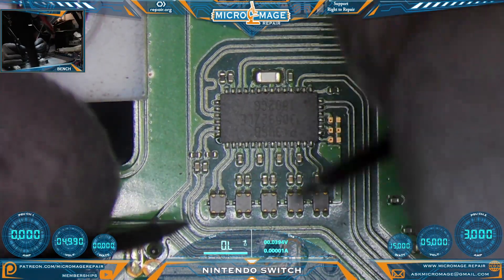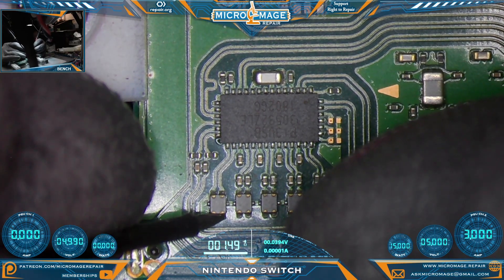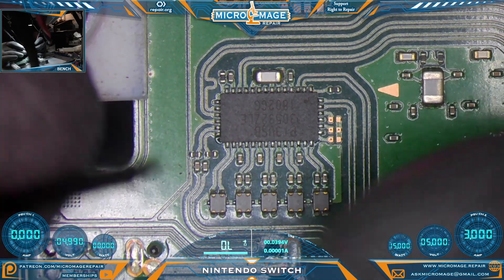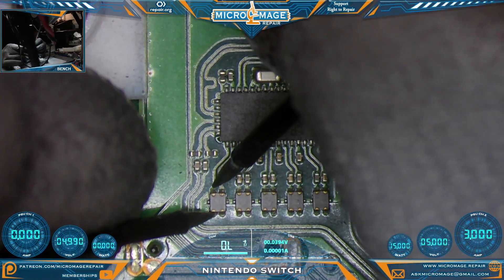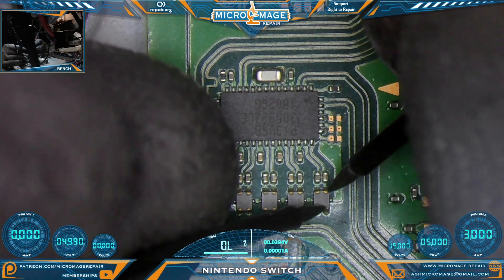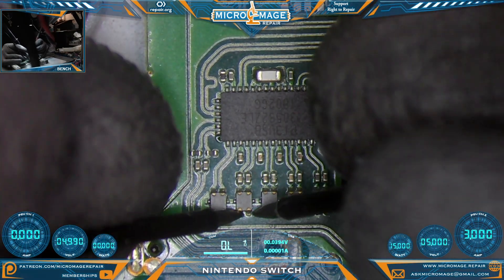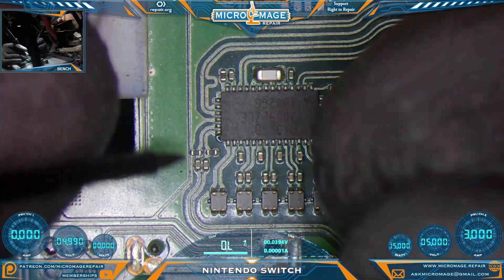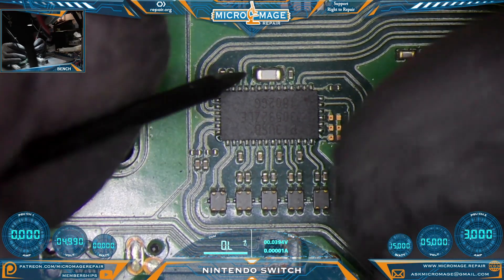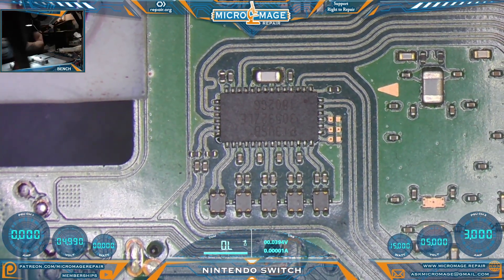Checking the filters: we don't want any shorts on these filters, and we have a short on this line — not good. We want continuity going through the filters on both sides, but we don't want continuity going side to side, as that would mean they're shorted. They are not shorted side to side, which is good. So we have a short on this signal line and a short right here — I would say this chip has failed.